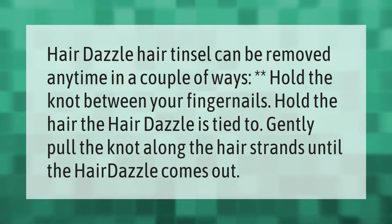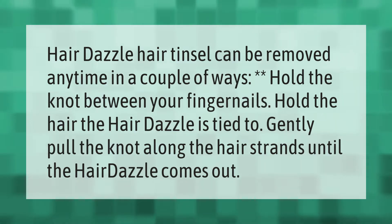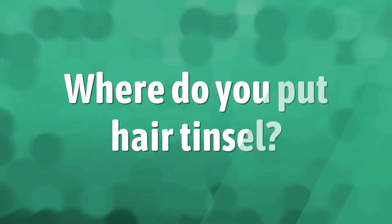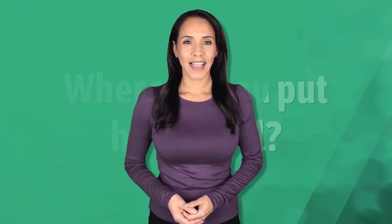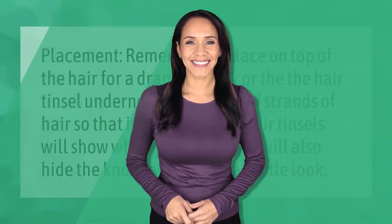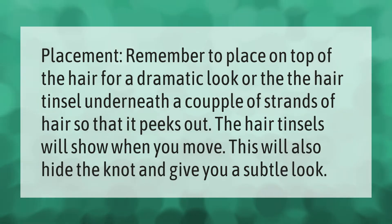Placement: remember to place on top of the hair for a dramatic look, or place the hair tinsel underneath a couple of strands of hair so that it peeks out. The hair tinsels will show when you move. This will also hide the knot and give you a subtle look.